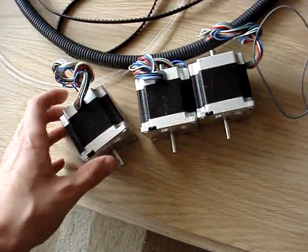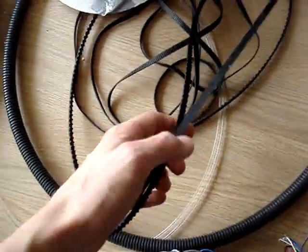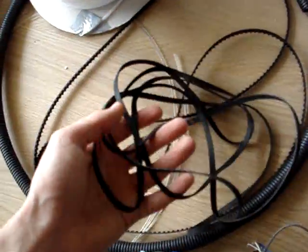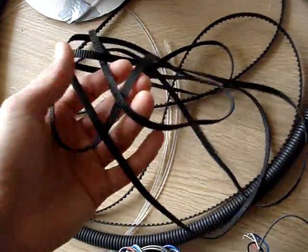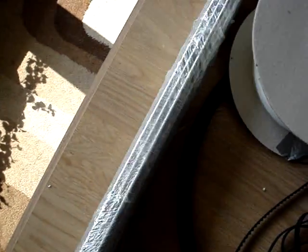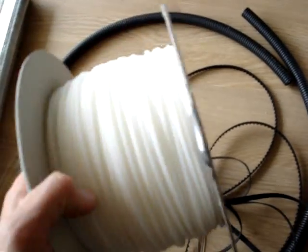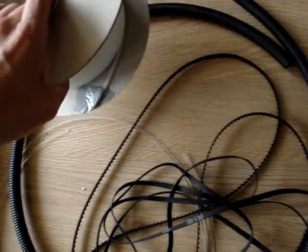These are the three stepper motors for each axis. These are really difficult to get — these are threaded belts, which are really nice to drive the carriage on the x-axis and the y-axis. These are some steel rods. And here we have a roll of ABS, which will be used to print and to build my first extrusions.